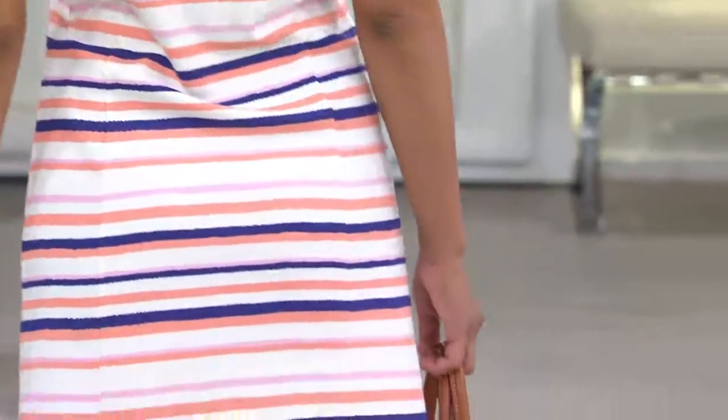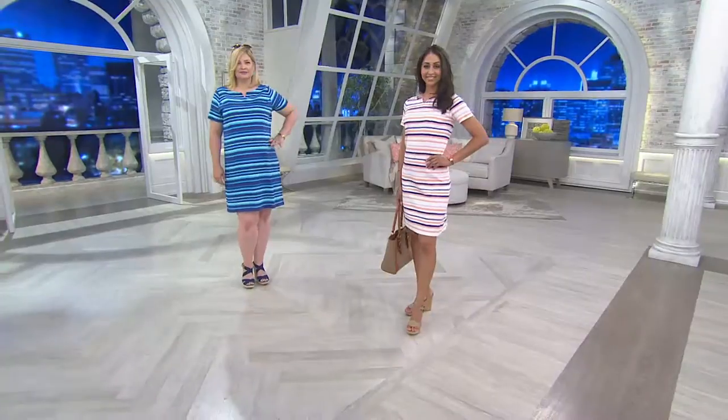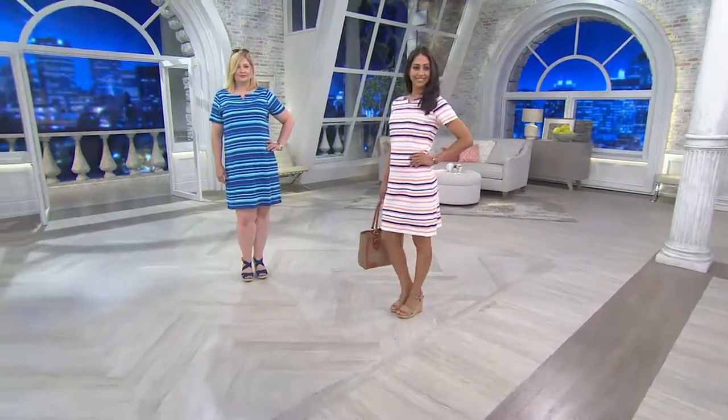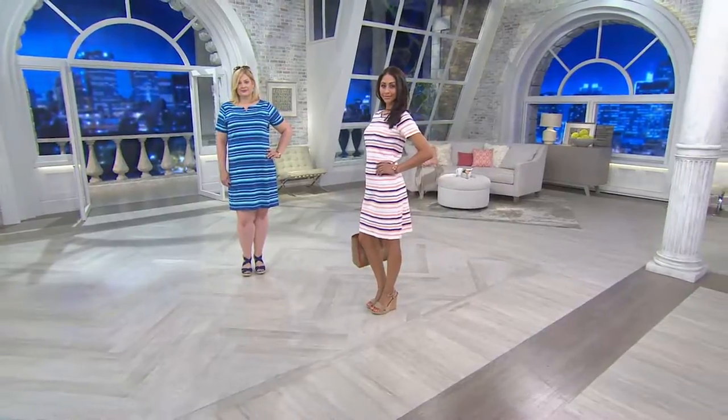Two colors that we have, so both the models, you're seeing what's available. The Coral Multi on Deanna — really, really pretty — extra extra small through 3X. And then Pam in that Blue Multi with so many tones of blue, extra extra small through extra large through 3X.